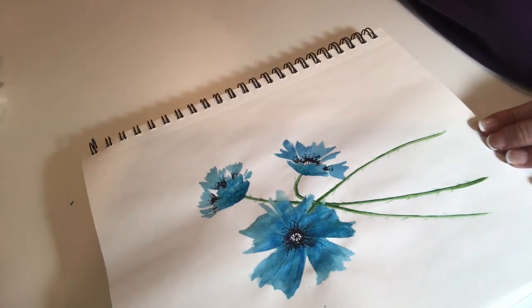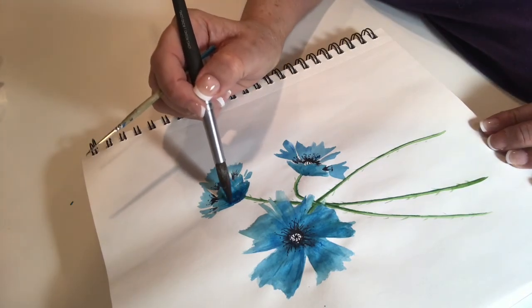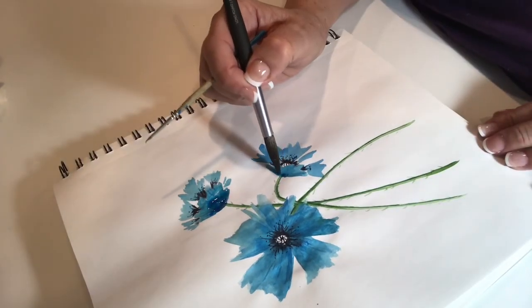You don't have to be very accurate here. You just have to put in a few lines and try to follow the shape of the petal — so if it's curving, you would make the vein line curve as well.